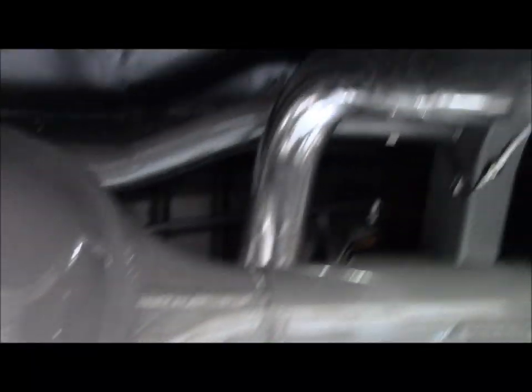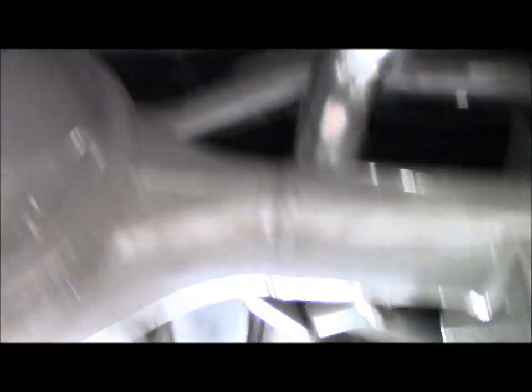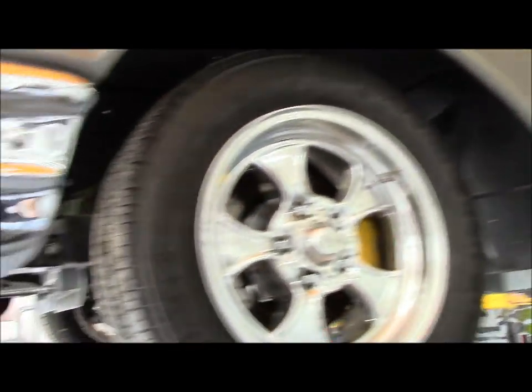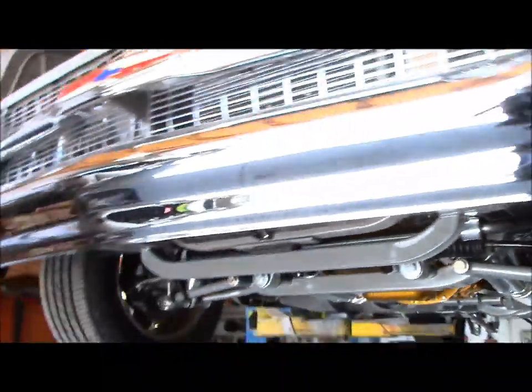All the floors are done in black texture spray underneath. Now the main issue — you can see the body gaps: look how big they are at the bottom, and as you go up with the camera, watch how narrow they get, tighter and tighter. Nothing is lined up here. It's a big job.